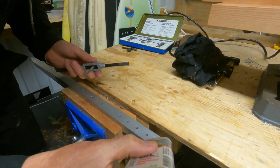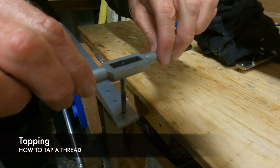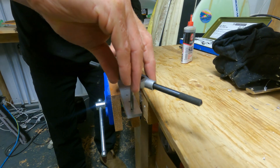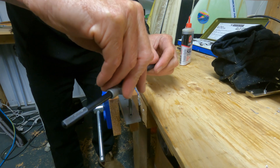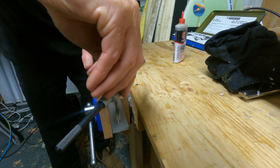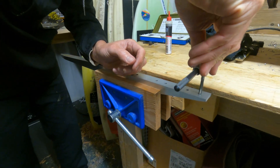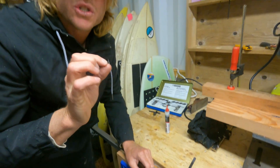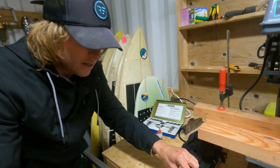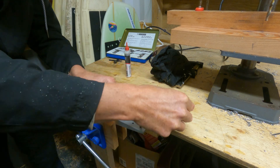Basically just put some lubricant on the hole, then place the tap nice and square and start to move it. I like to do it with one hand just to start to grab that thread — you're pushing down with moderate pressure while also turning it. One of the things that can go wrong with the tap, because they're so hardened, is you can actually snap them off. So what you do is go until there's a bit of pressure, and when you can feel there's a bit too much pressure, you go back a bit and clear that.